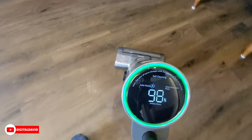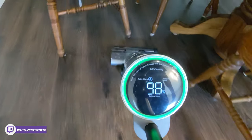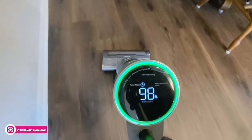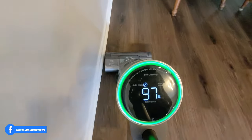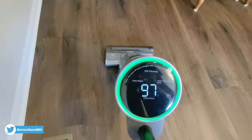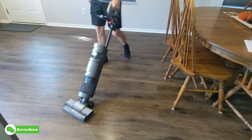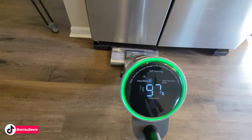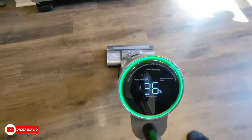Wow, did a really nice job — even under the camera tripod where there was a dirty spot. Really smooth, did great. This is where our baby eats, so there's a lot of mess on the floor, and it's doing a great job on our hard floors. We started at 100% battery and we're at 97% right now. By the fridge we have a dirty spot with some water residue, and it's doing a nice job.